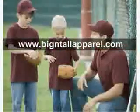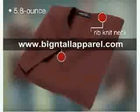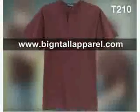We have the whole team covered with a youth short sleeve Henley that's one of the softest anywhere. This 5.8 ounce shirt has a rib-knit neck, two-button placket, dyed-to-match buttons, and double-needle sleeves and hem. This sporty style is also available in an adult version.